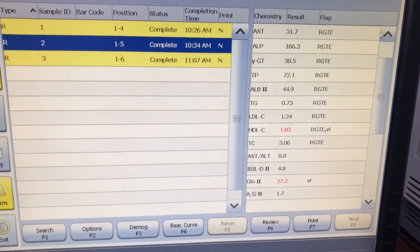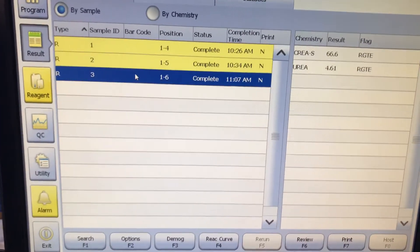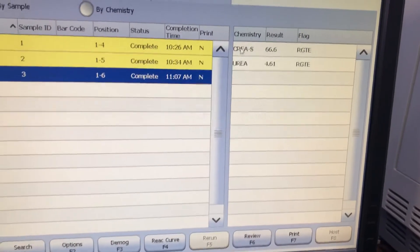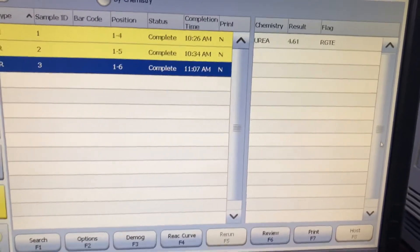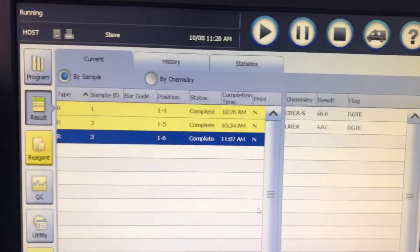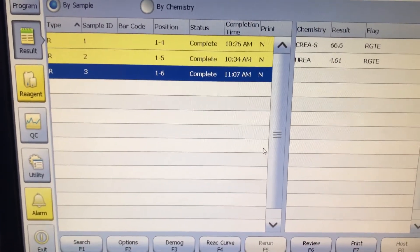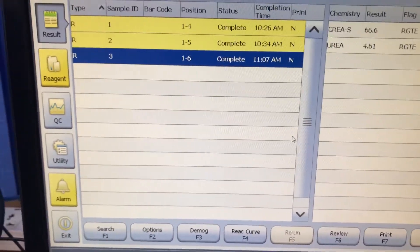I reprogrammed the first sample and ran BLE on it. Here are the BLE results — this is the creatinine, this is the urea. The electrolytes are not here because we don't use this machine to run electrolytes; the ISE module has not been programmed. We use a semi-analyzer to run the electrolytes, and I'll be showing you that shortly.